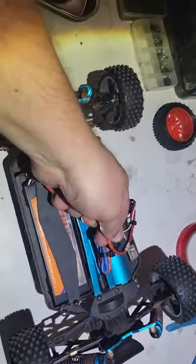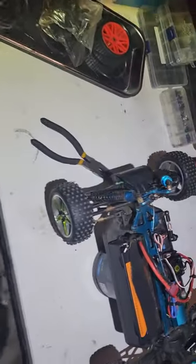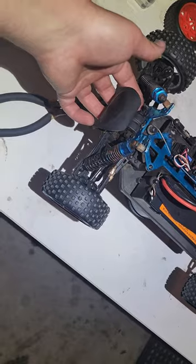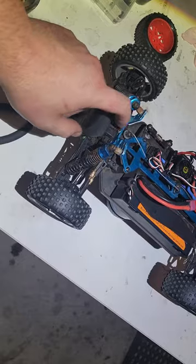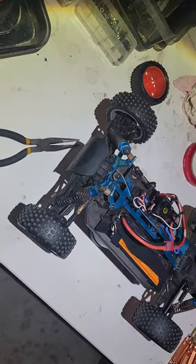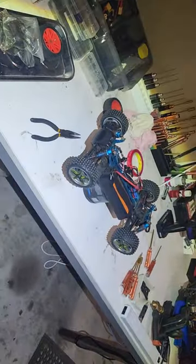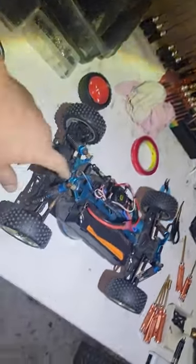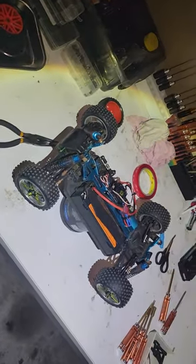It might not be the front diff — it might just be the gears and the diff rotating. I'll send it back to you, and if anything happens you just have to change that front diff, which isn't hard to do. I put it on the ground and it drives around perfectly. So just to let you know, the front diff might be a bit damaged, but it might not be.